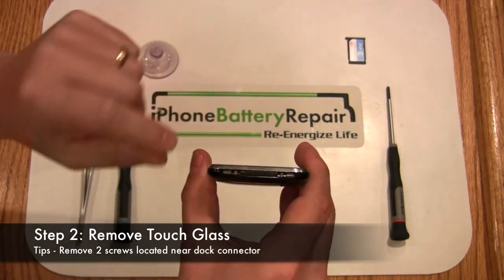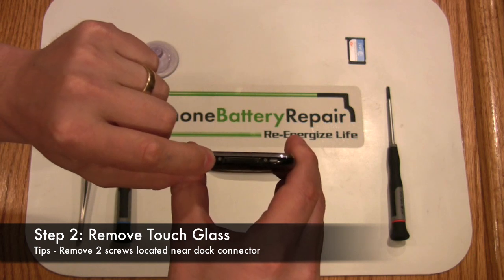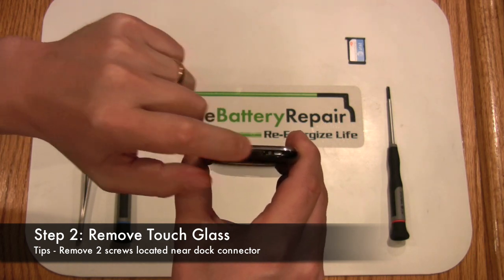Next, you'll want to remove the two Phillips screws located on each side of the docking port.